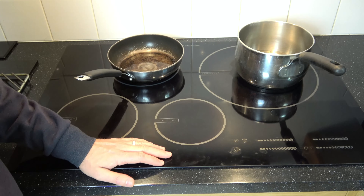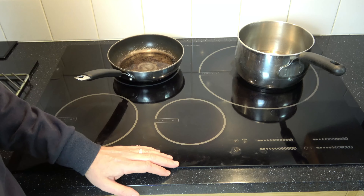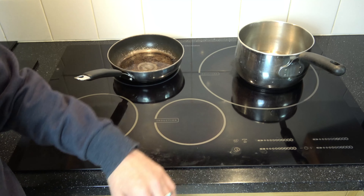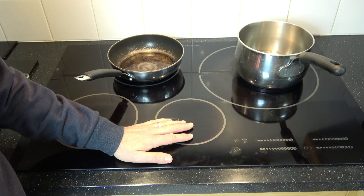So that's it — a quick guide on the Electrolux induction hob. Obviously it does more things than just that, but that's enough to get you started. And the great thing is it's nice and easy to clean up when you're finished as well. Thanks for watching.